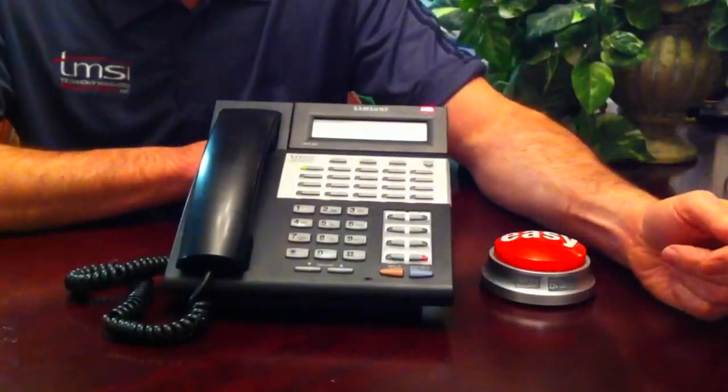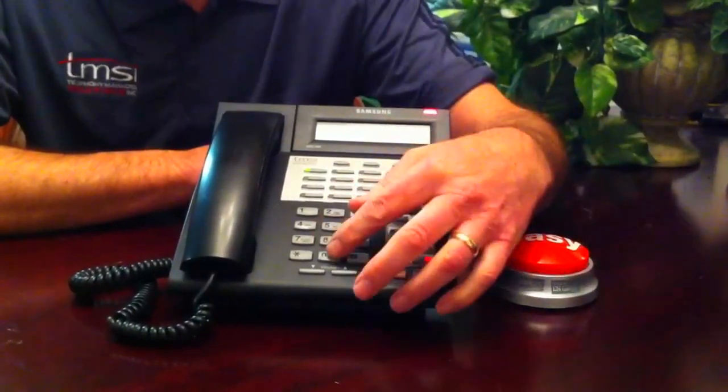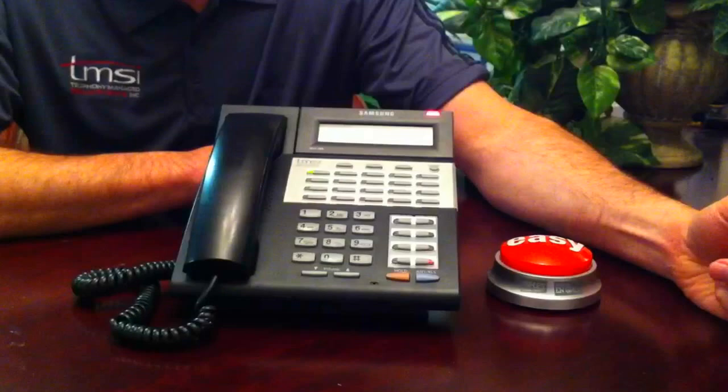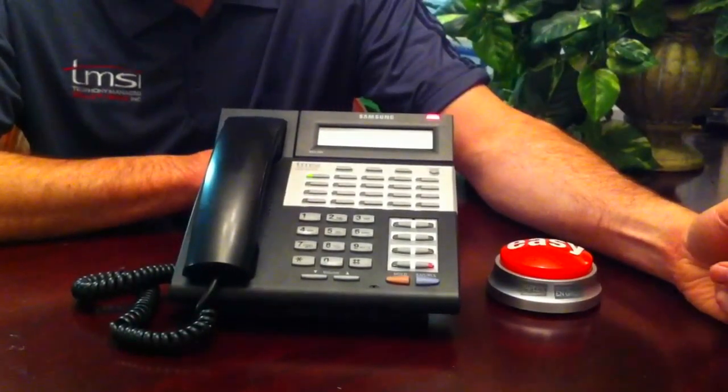Press 3 to manually set the mode. Enter the new mode, or to change the mode on all ports, enter 0.